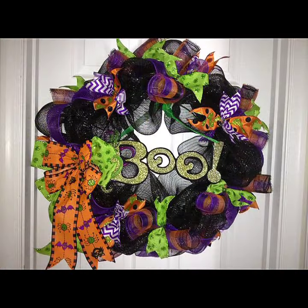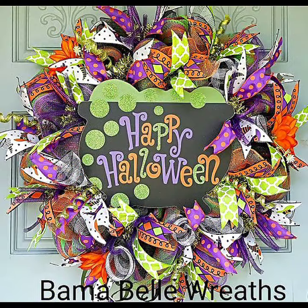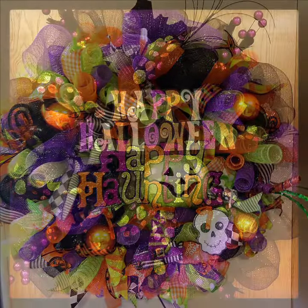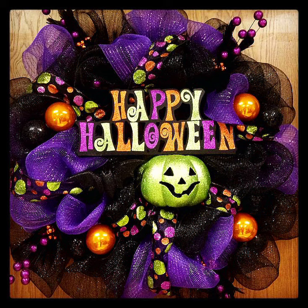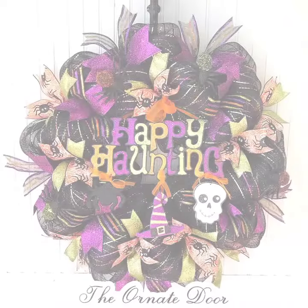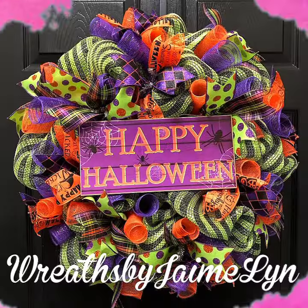In today's video I am back again with another beautiful, amazing, and unique collection of wreath design ideas. These are Halloween wreath design ideas — Happy Halloween wreath ideas. Hope you will love this video and enjoy it. These are all very new designs for your porch and outdoor decoration.